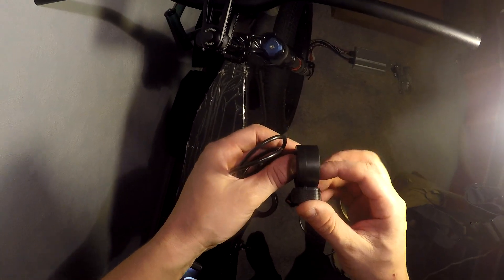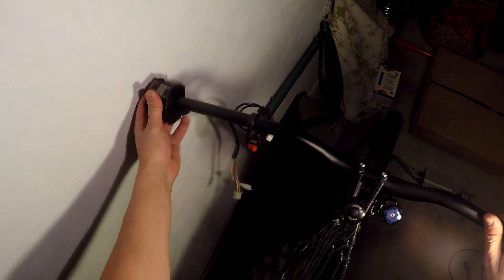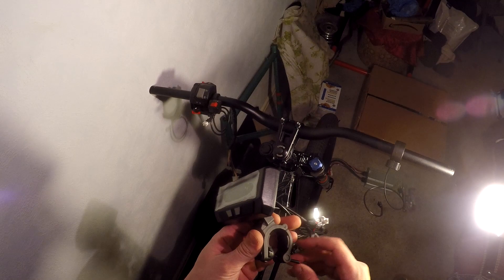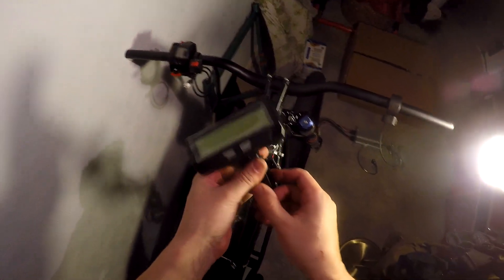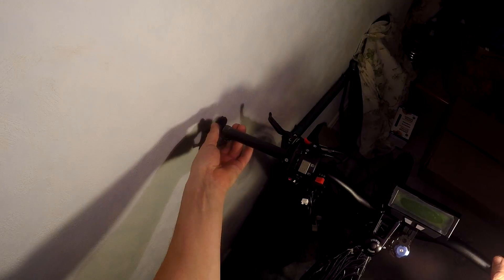Onto the handlebar I'm installing the thumb throttle button, the three position mode switch and the motorcycle control switches. Installing motorcycle handlebar control switches is pretty easy — just loosen some screws from below so it would fit to the handlebar. The cycle analyst has a nice out-of-the-box mount solution.